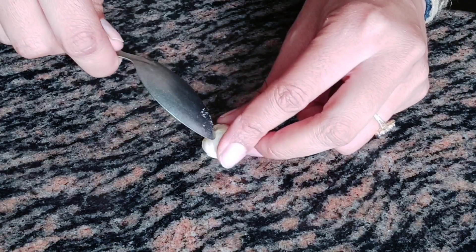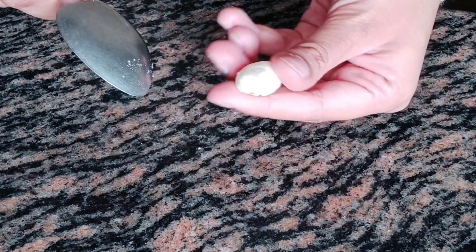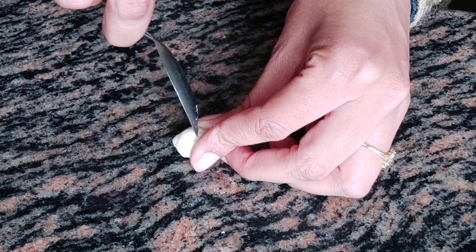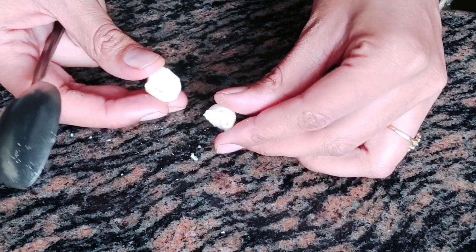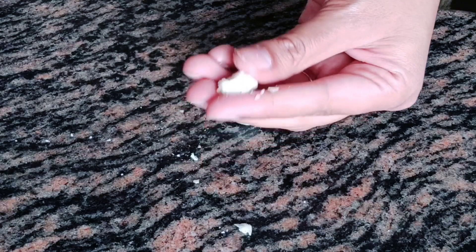This is a normal makhana — I would like to show you the difference. If you try to break it with a spoon before roasting, you will not be able to. But if I take a roasted makhana and press it with a spoon, as you can see, it is completely broken. It is very crispy — super crispy!